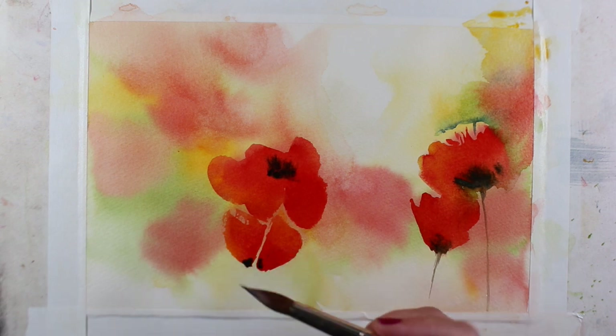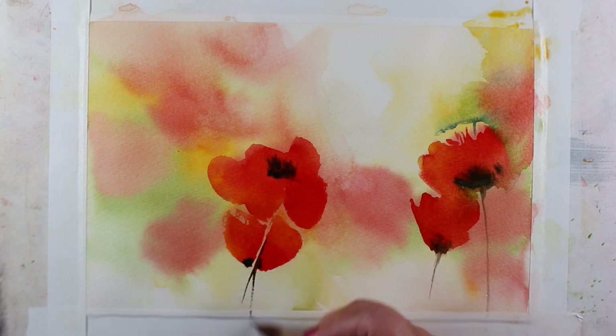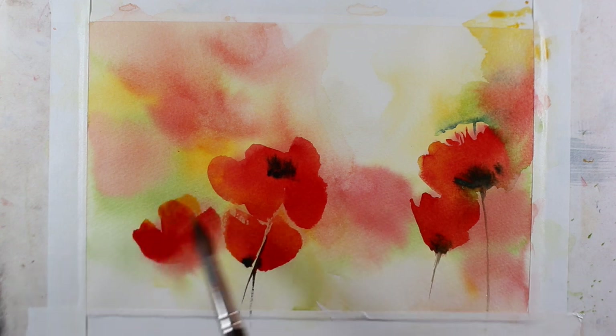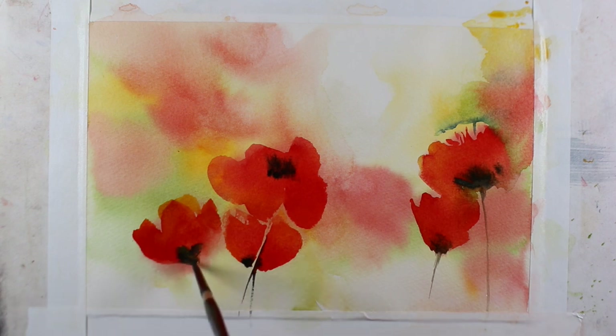The color I'm dropping into the centers is actually a combination of a couple of greens — I mixed perylene green with green apatite. So even though it looks black in the centers of those flowers, what I've learned — and it's part of color theory — is that dropping in the opposite color on the color wheel creates a neutral. An orangey red has green on the opposite side, and that's what makes a neutral color when you use complementary colors together.